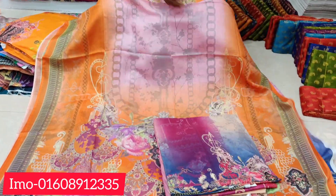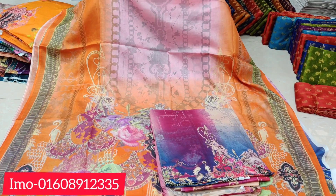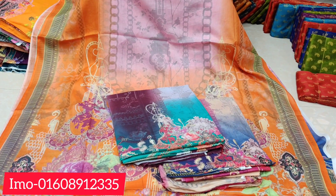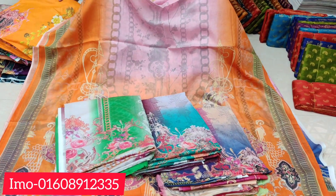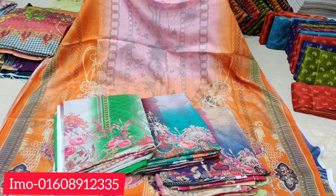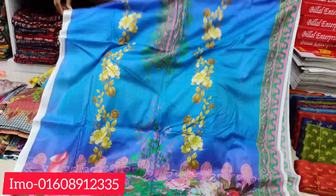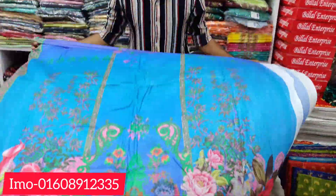The color is the same. The price is the same. Here is the color — the front part and the back part.